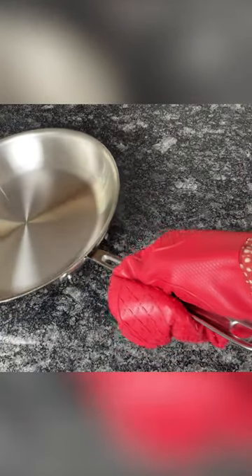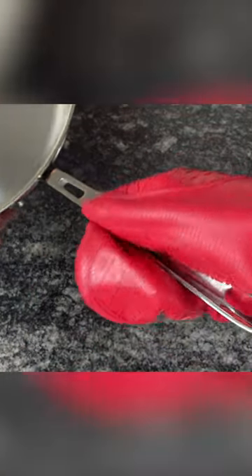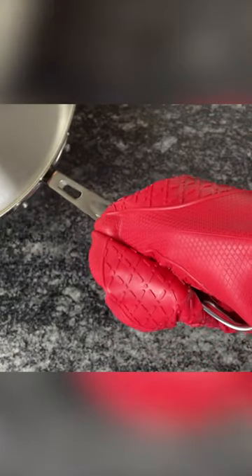Similar to the All-Clad D3 and D5 collections, Copper Core handles have a cup-shaped design. Although some people complain that the indentation makes the handle uncomfortable, this design serves a purpose — it locks the handle in your hand so you have complete control when tilting and pouring, even if you're wearing an oven mitt or your hands are wet and greasy.